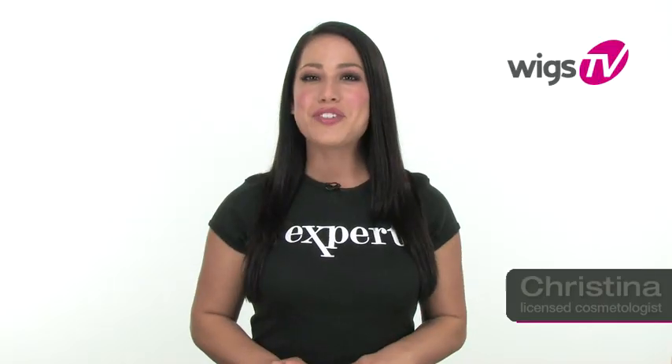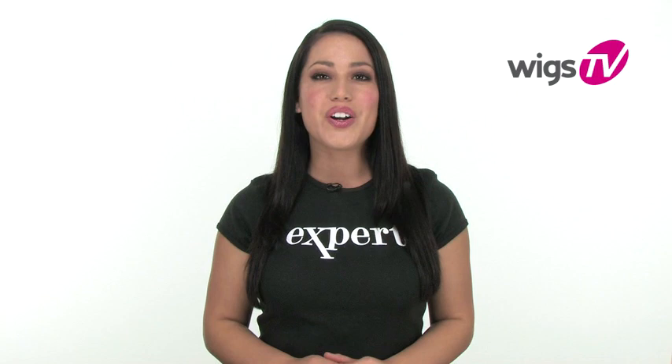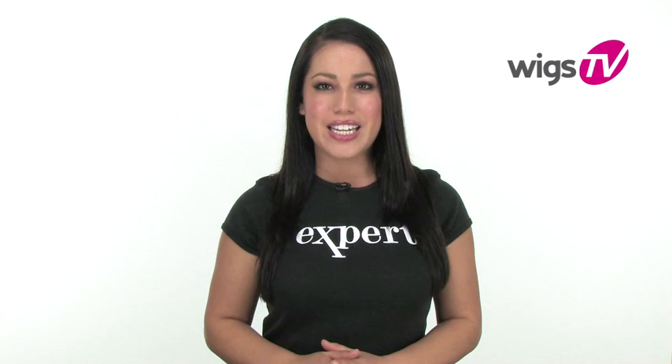Hi, I'm Christina, and today we'll be showing you how to put on a wig. Wigs are easy to apply, and if you choose the right size, your wig should fit comfortably and securely in place.